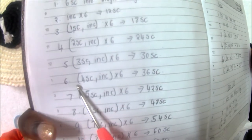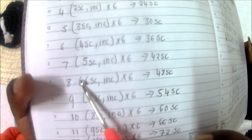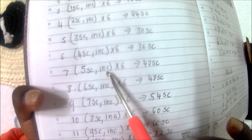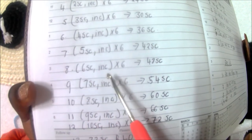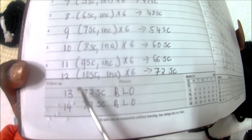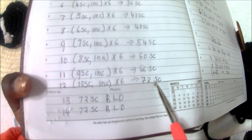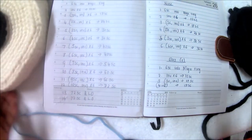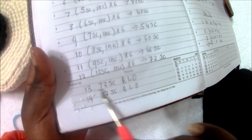In row 6 you do four single crochet then increase, repeated six times for 36 single crochets. In row 7 do five single crochet increase six times for 42. In row 8 do six single crochet increase six times for 48. Continue this pattern — in row 10 you do nine single crochet increase six times for 60 single crochets — until you get to row 12 where you do ten single crochet increase six times for a total of 72 single crochets. Remember, to get such a big bag you're supposed to use this chunky yarn.